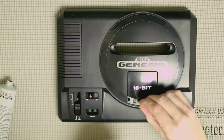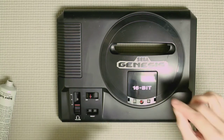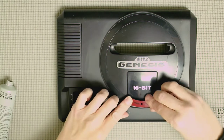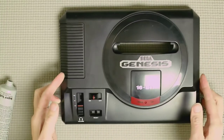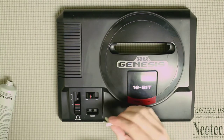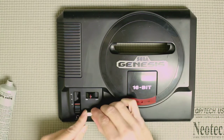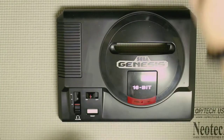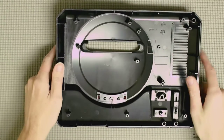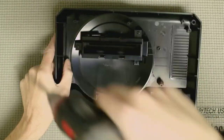Let's go ahead and reassemble. First, get the LED and put it back through its housing, then get the cover and seat it nice and flush. Then reinstall the reset switch — the slanted side goes with the contour of the Genesis. Now flip it over and stick the cartridge slot back on and get the bottom reassembled.